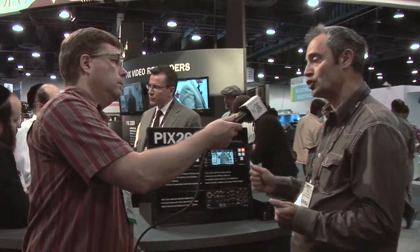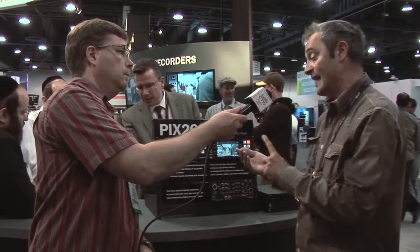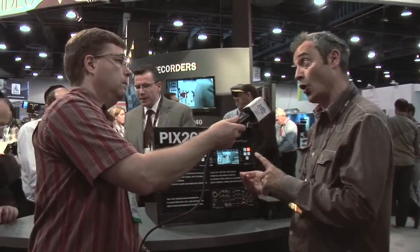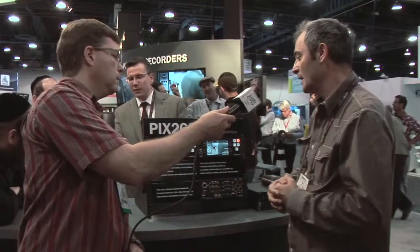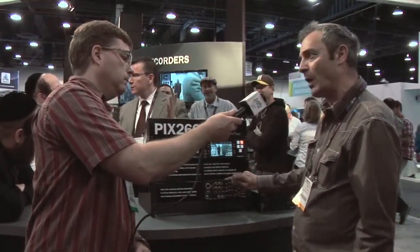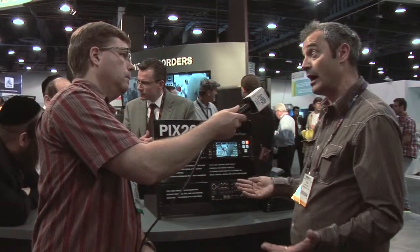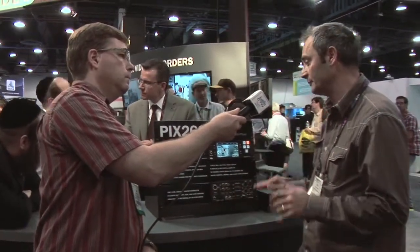You can control multiple units from just one panel, either during playback or record, frame-synced. We also have a built-in web server, so we can control multiple units via a web browser — a nice, powerful tool.